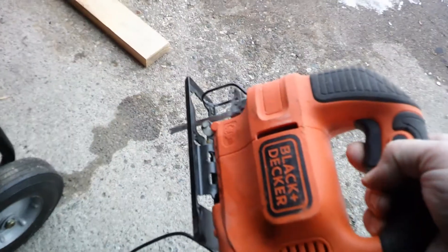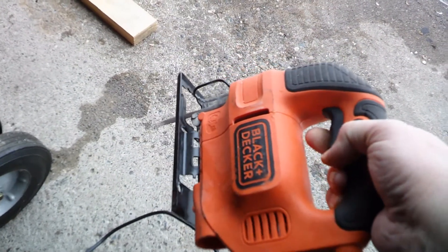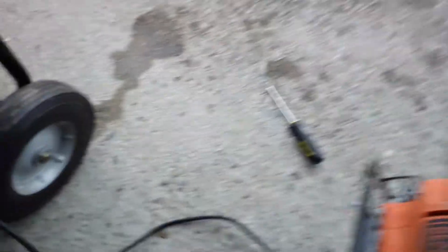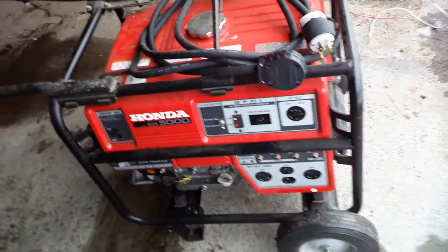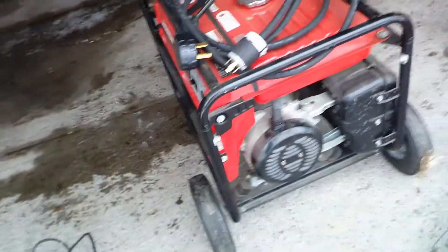Here we go — we got power again. Simple fix, didn't spend a lot of money bringing it to a shop. Just got to run this thing a little more often.